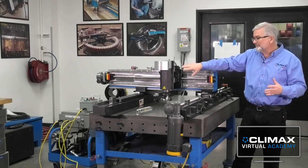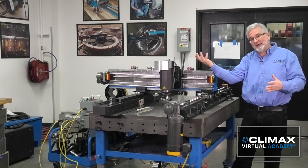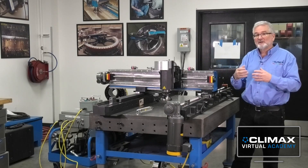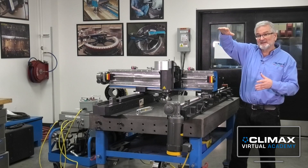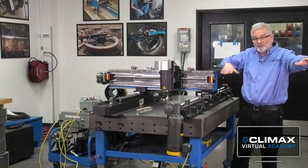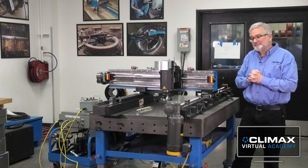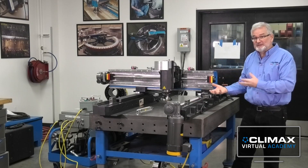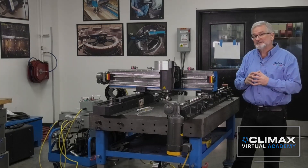It makes it a tremendously versatile machine. I can always flip the head over and machine above my whole amount of travel, or I can invert the whole machine and machine below that whole surface. So it really does open up a lot of possibilities for how I can mount the machine versus how I need to use the machine.